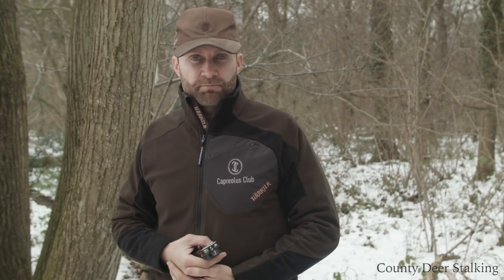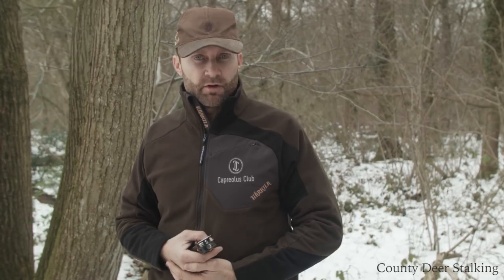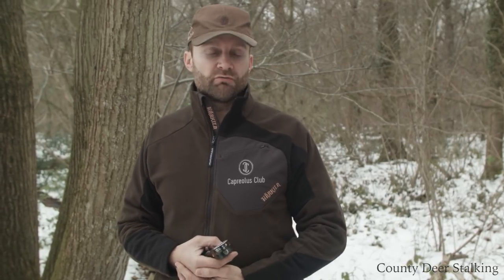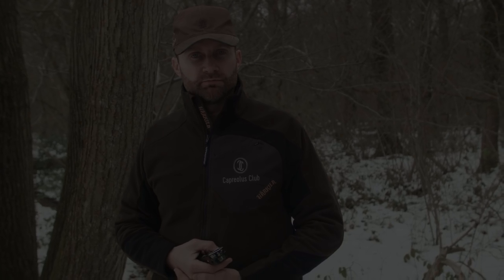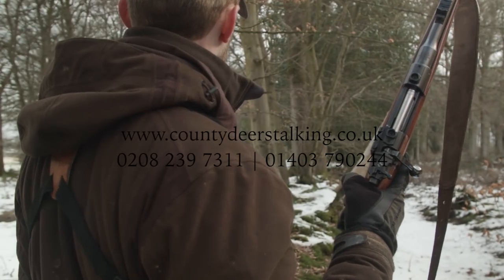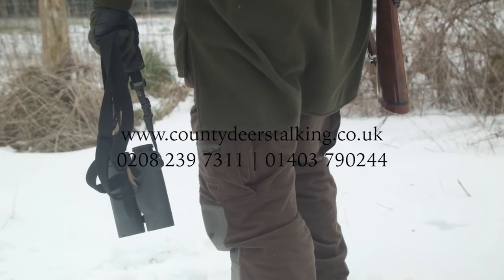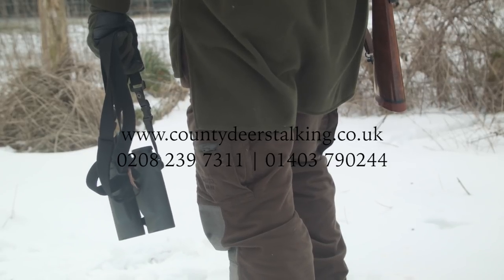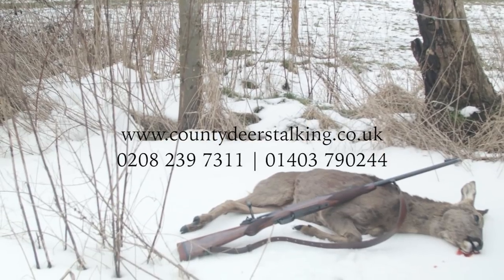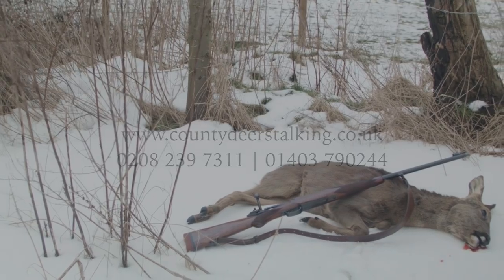It's been a fantastic day, and I hope you've enjoyed this insight into some of the pros and cons of stalking with open sights. Finally, our thanks go to John Rigby Gunmakers for the loan of their superb Highland Stalker rifle. If you'd like to try out John Rigby's Highland Stalker, or if you'd simply like to come deer stalking with us at County Deer Stalking, then telephone 01403 790 244 or visit our website at www.countydeerstalking.com.